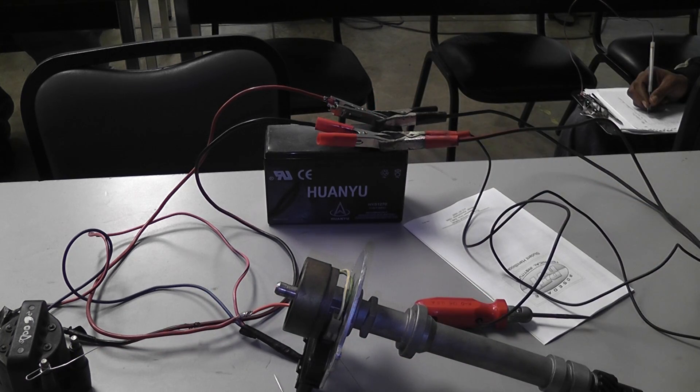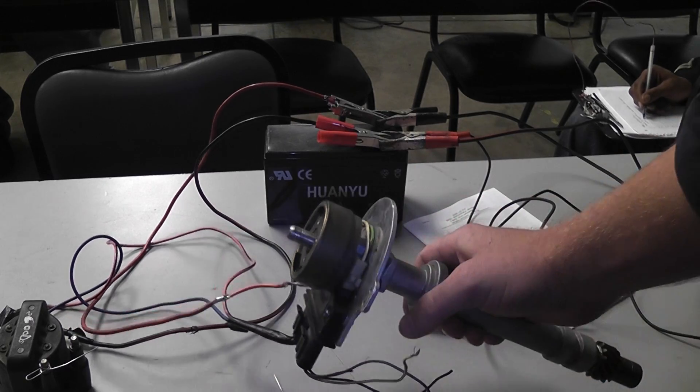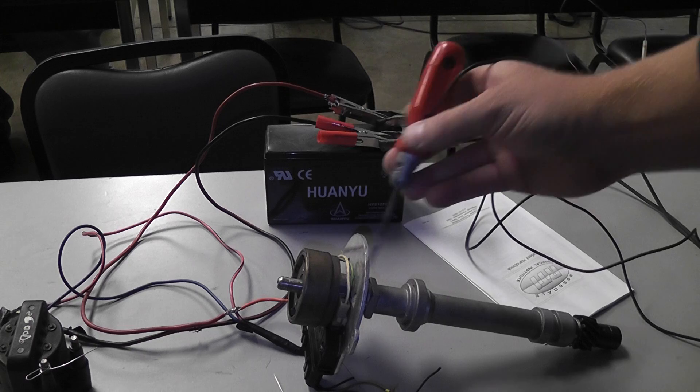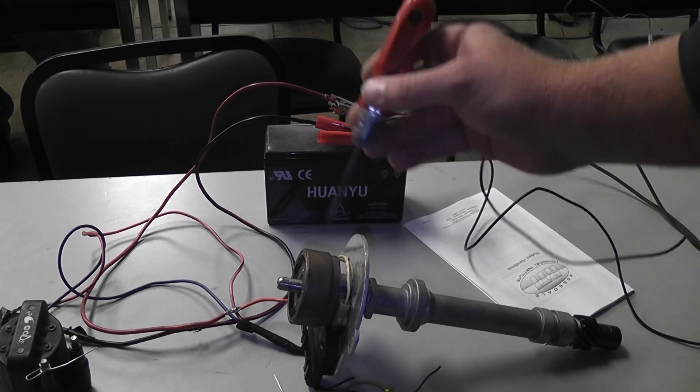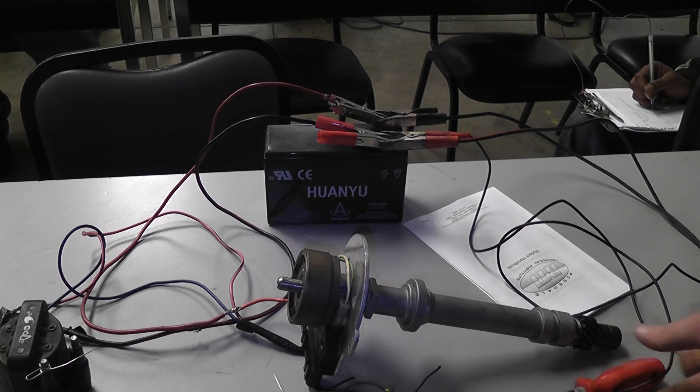The situation would be on the car: it's a no-spark, no-start. You're not sure if the module's bad, you're not sure if the wiring's bad, you're not sure if the pickup's bad or the coil. Well, if you do this bypass test and everything responds, it tells you the module's good, the wiring's good, the coil's good. And then your focus is going to go toward the pickup coil.